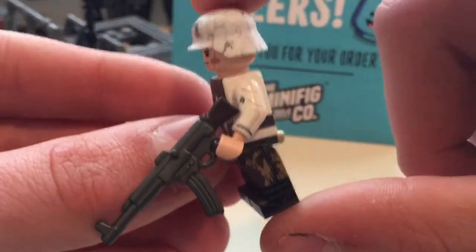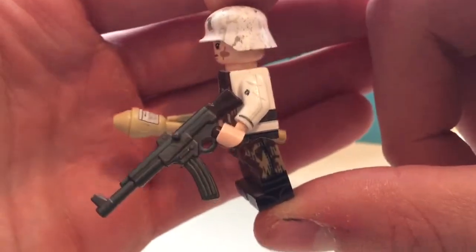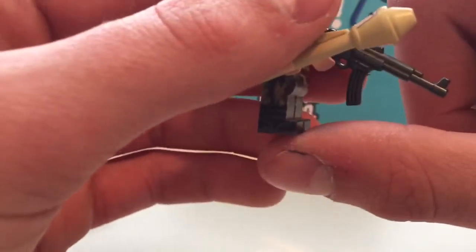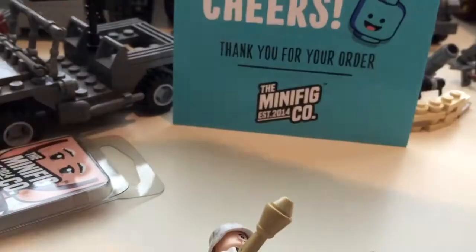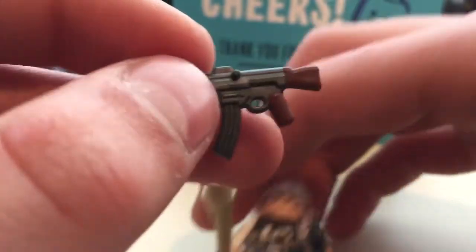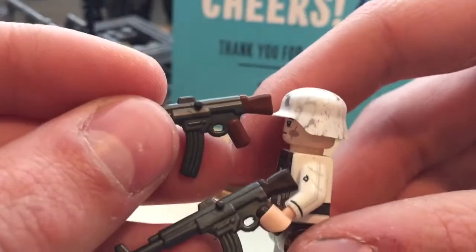He comes with the overmolded STG 44, and I think it's the walnut one, because the other one it usually comes with — the other overmolded STG — is a lighter brown. Compare the two: this one has a darker brown stock. I like this one a lot.